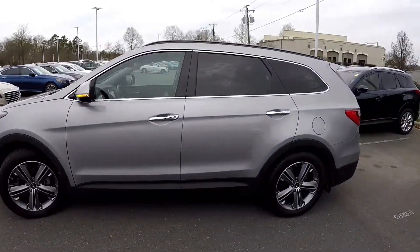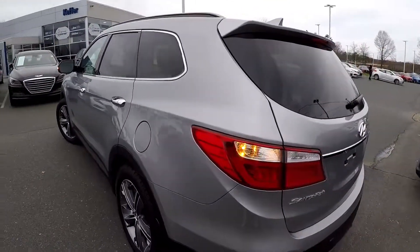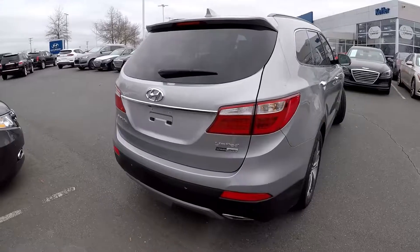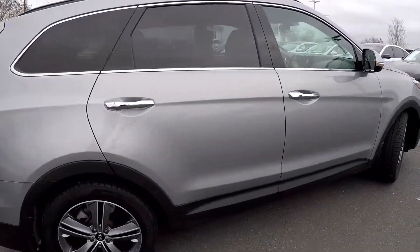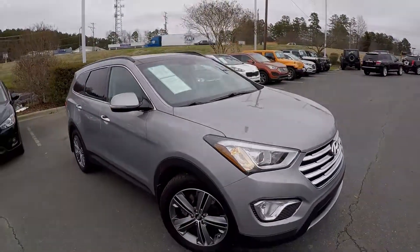As we come around the exterior of the vehicle, just looking for any dents, dings, or major scratches. The driver's side is in good shape, no signs of any damage at the rear bumper. This is a limited all-wheel drive model, so you'll notice inside the vehicle you're going to have some additional options. Exterior looks great.